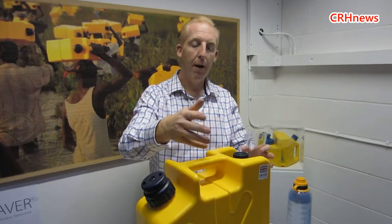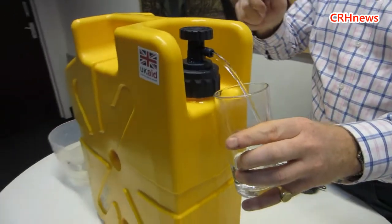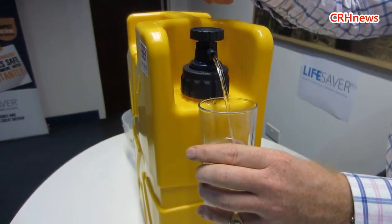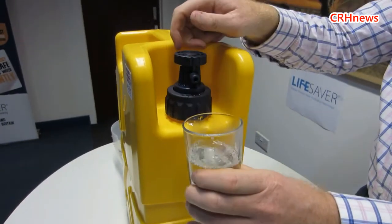So all you have to do, having pressurized it, is turn the tap — and out comes absolutely sterile drinking water. You can see how fast it flows. There you go. Cheers, and good health.